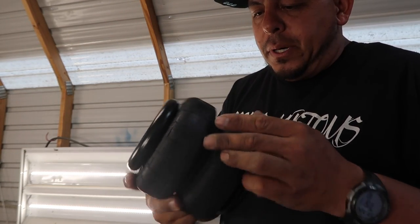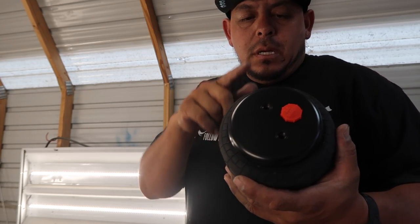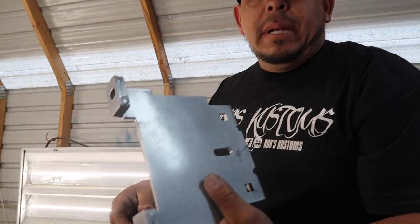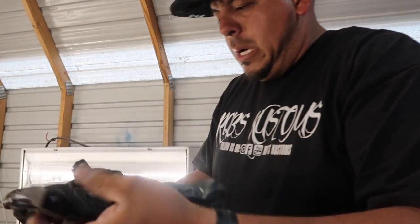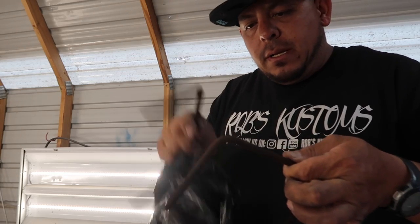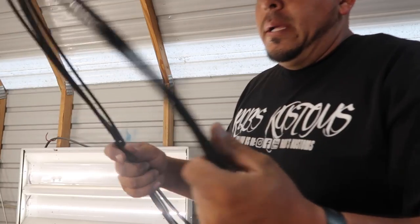Looking at these bags, they look pretty good. Like I said, the bags do look good quality, but we're going to put them to the test. I am going to be installing this and making my review after I do some towing. We've also got some more plates, bag mounts that wrap over the axle and the leaf spring, and some u-bolts that are covered in some kind of dust — I'm not sure if that's rust. Last but not least is the airline.